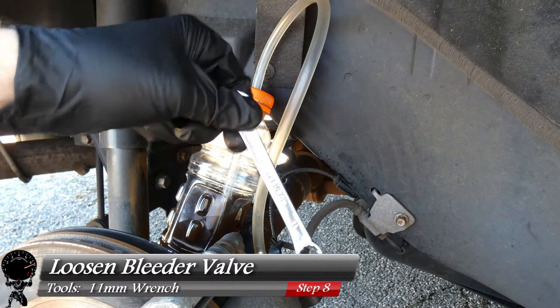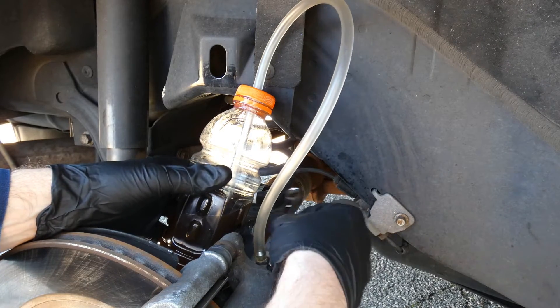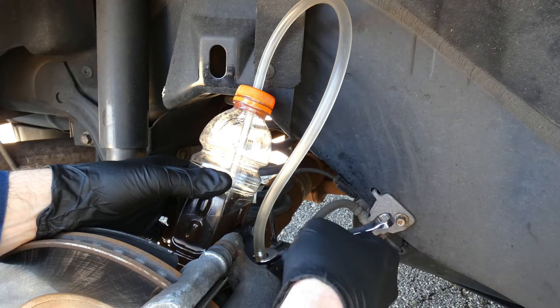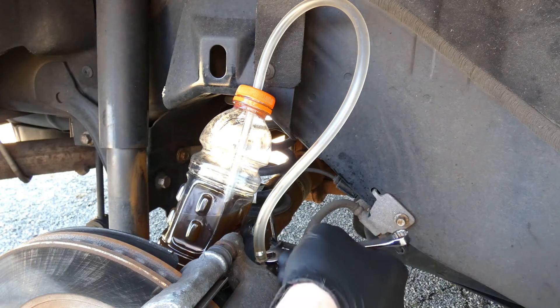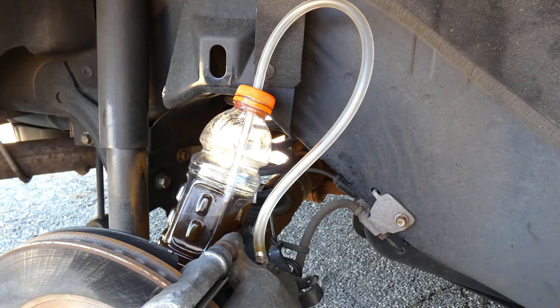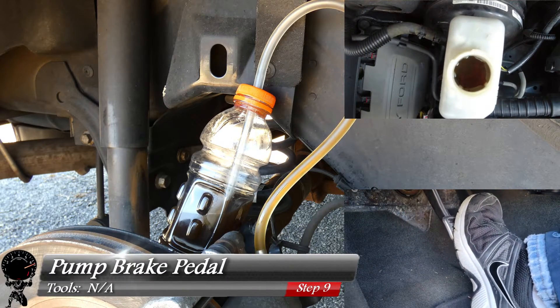Now we can grab our 11mm wrench and crack open the bleeder valve. We don't want to take the valve all the way off — just turn it about two quarter turns. There's one and there's two. You should see a little bit of fluid through the tube at this point, just like that. Now we can jump in the vehicle and start pumping the brakes. This is no rush at all — just go very slow.